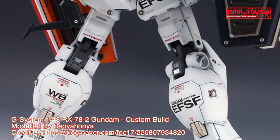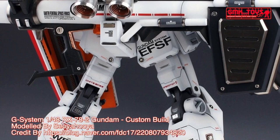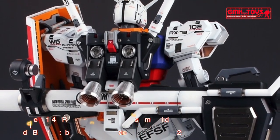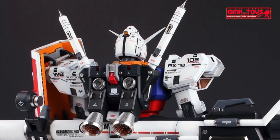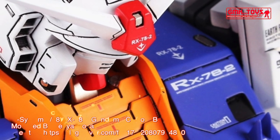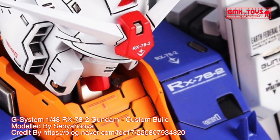Power source: Minovsky Ultra Compact Fusion Reactor. Generator output: 1380 kW. Armor material: Luna Titanium. Total thrust: 2 × 24,000 kg, 4 × 18,700 kg. Maximum acceleration: 0.93 gravity.